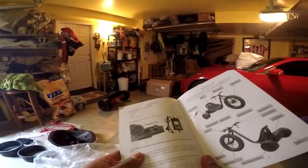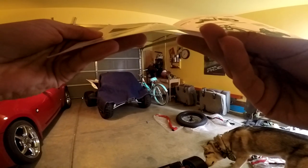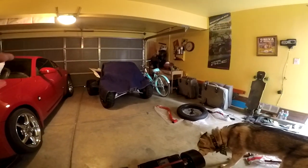We got everything unpackaged. Charging port — I found it. This goes right here. Turn tricycle power switch off before charging. Where's the tricycle power switch? Pretty sure it's right here — big boy.